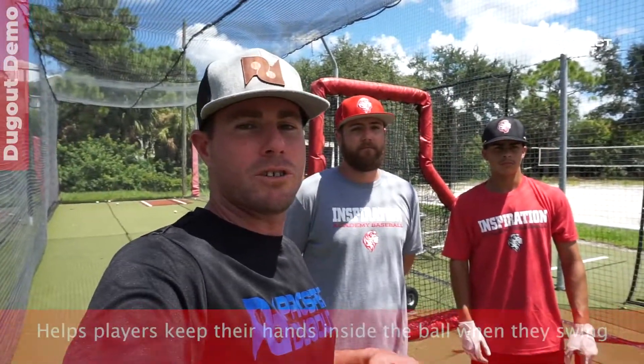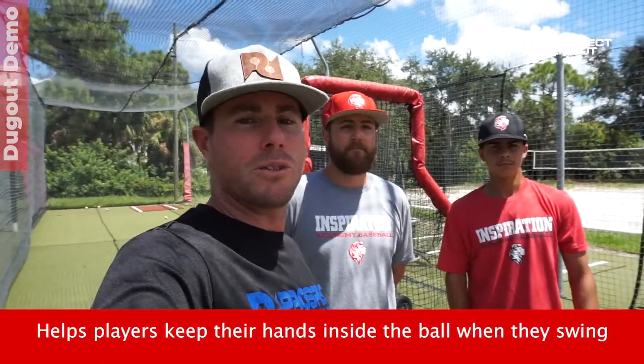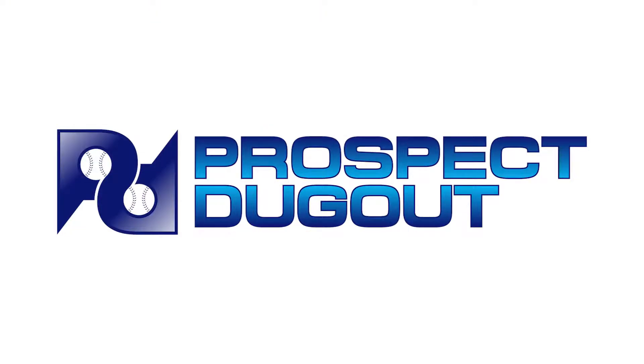That was the command drill — the in and out drill — with Kurt here at Inspiration Academy. Leave a comment below and let us know what drill you want to hear about next, which drill you want Kurt to explain. Stay tuned for the next drill, appreciate it.